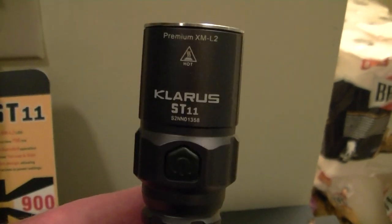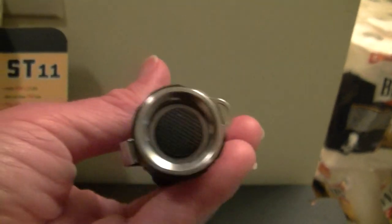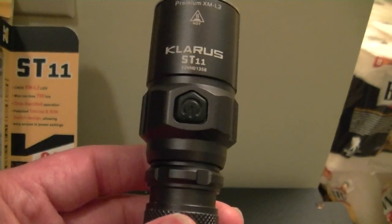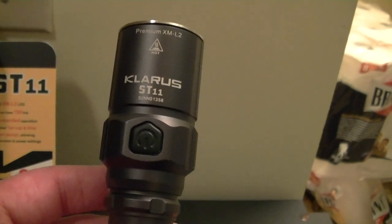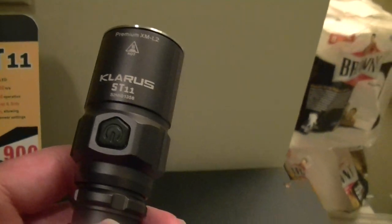One of the things I really like about it is the button on the side, which makes it so easy to change modes. It also has the regular tail cap button, but the button on the side is a nice feature that quite a few lights have these days, and you can just turn it on and off with that button as well.